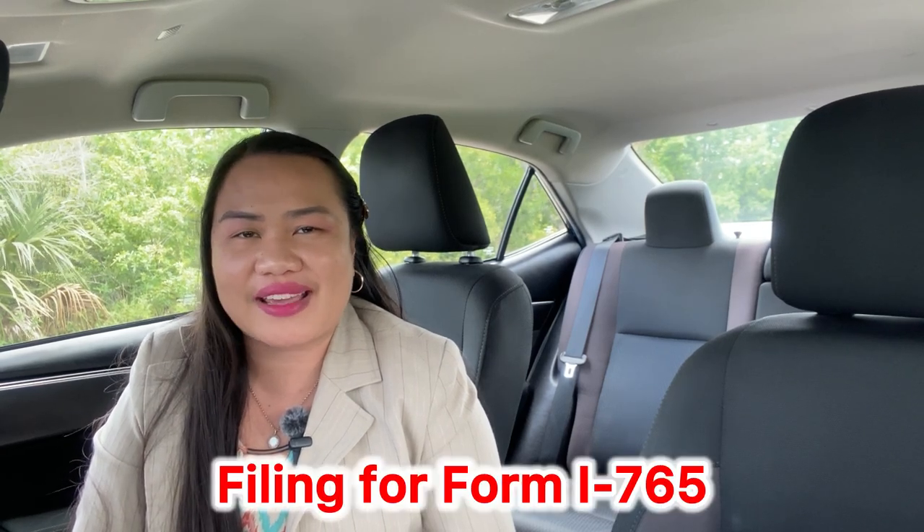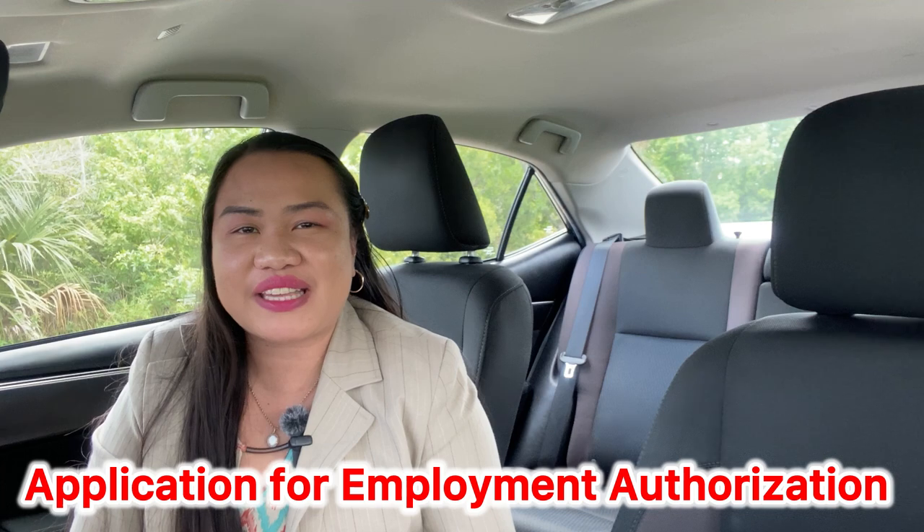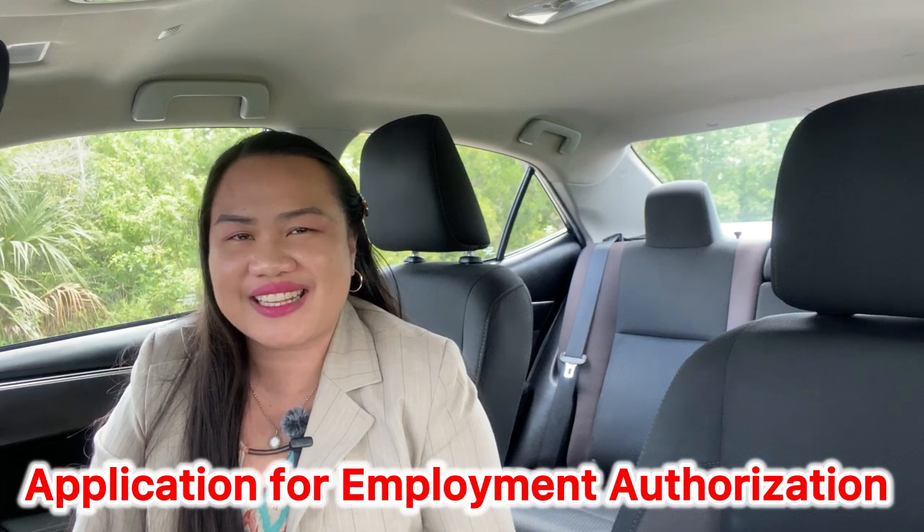Looking for the process on how to file your I-765 application for employment authorization? This is a video for you. Let's dive in and let the journey begin.